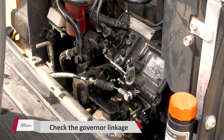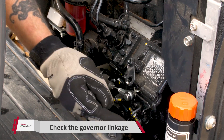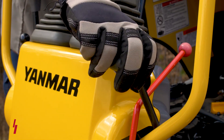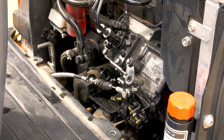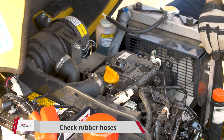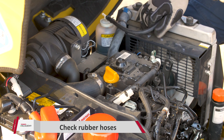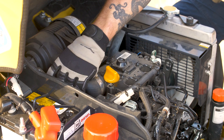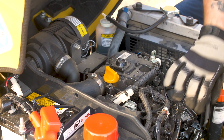The next check is going to be our governor linkage, right here. We're making sure all the bolts are tight and nothing's missing. Then we'll reach up to the throttle handle and shift the throttle to make sure it moves and there is no binding. After that, we want to check all the rubber hoses in the engine compartment — make sure they're all tight and there is no dry rotting. Give them all a nice little tug to make sure they're secure.